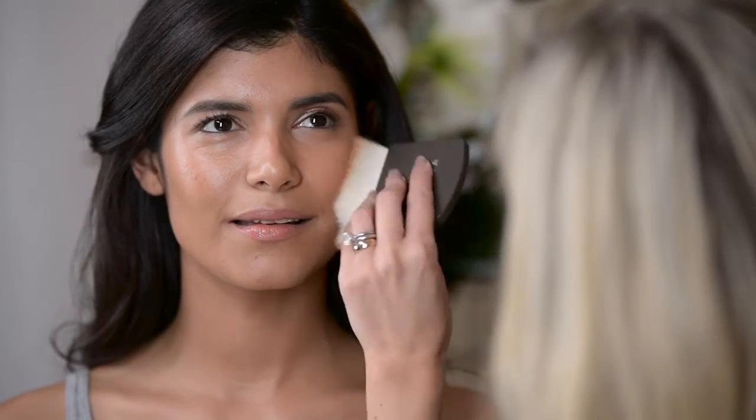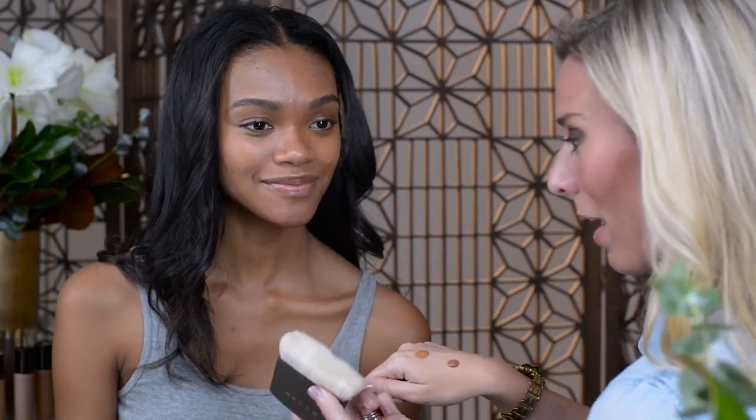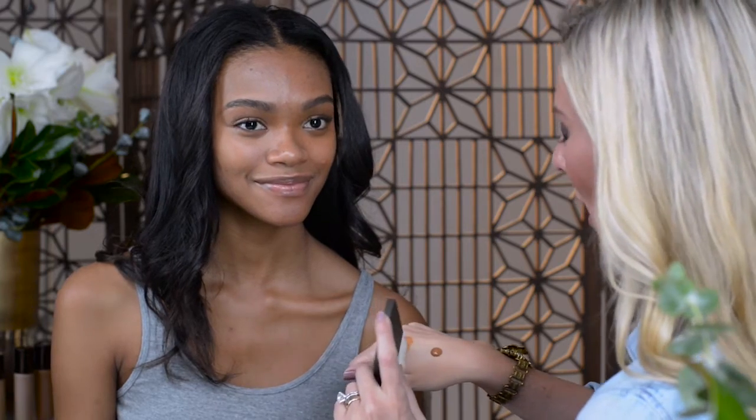Start at the center of the face, really stipple and blend into the skin. For darker skin tones like Simone, it can be difficult to find your perfect match because the perimeters of the face can sometimes be a bit darker than the center. So I'm going to start with warm honey and my one perfecting brush.